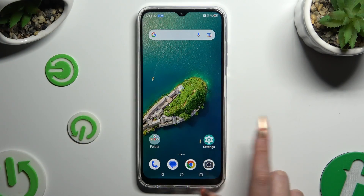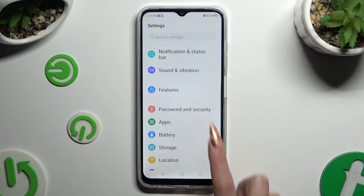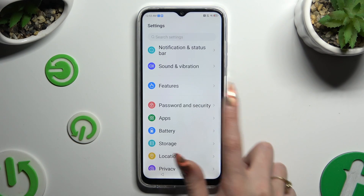Start by going into Settings and scrolling down. When you see Password and Security, click on it.